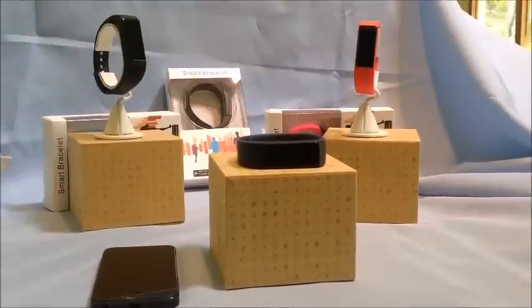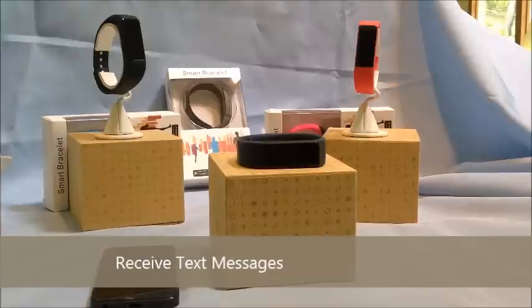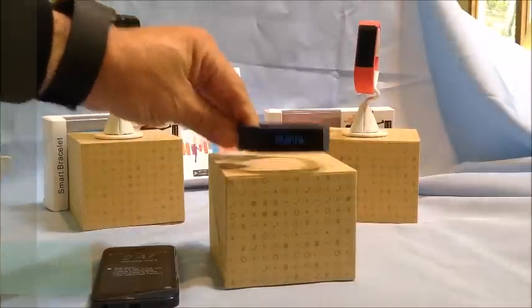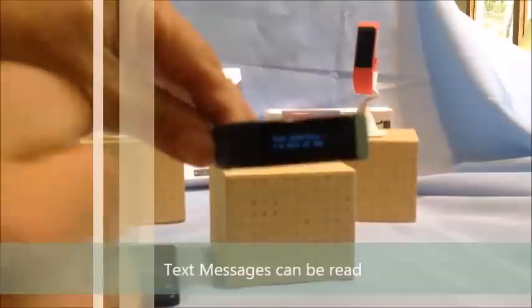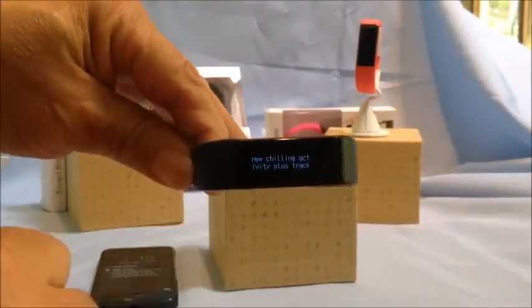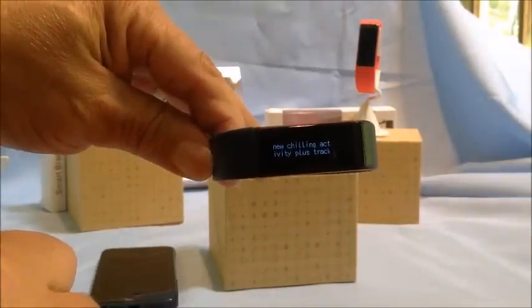Then it resets itself for the following day. With this band you have the ability to receive text messages — you can actually read a text message on your band. I'm going to send a text message now. You can see the text message has been received on the band. It will show up to 32 characters, and if you touch it, it'll show you the rest of the message.